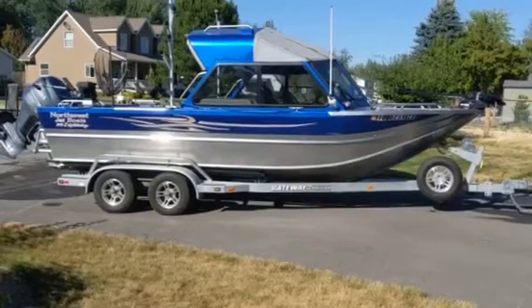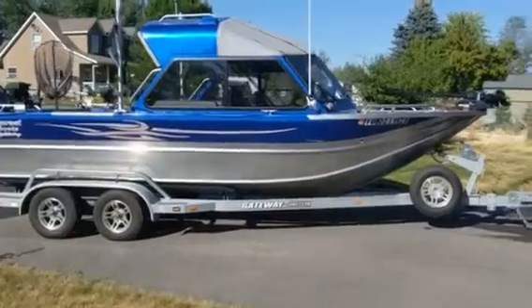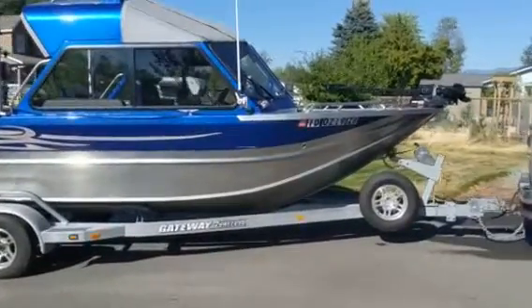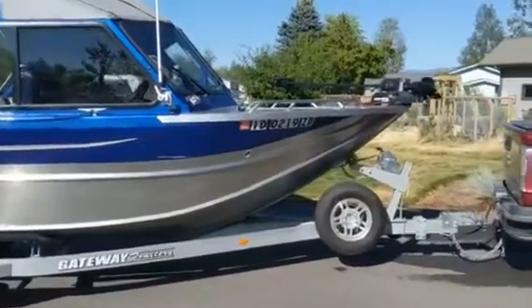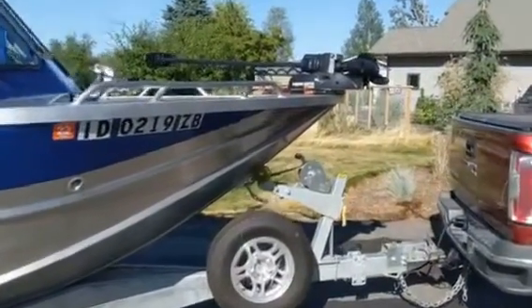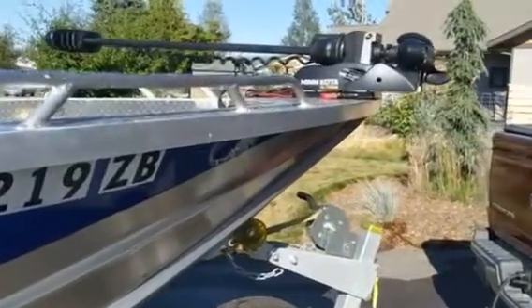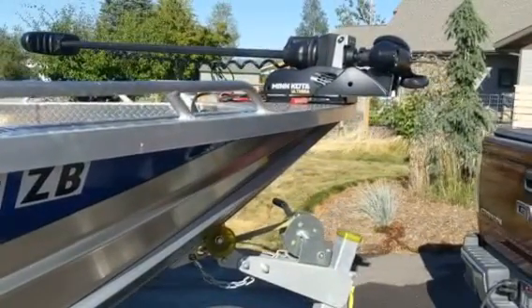This video is about the installation of a Minn Kota Altura trolling motor on my fishing boat, and mainly it's about the battery that I use to power it. I use the Ocel 80 amp hour lithium-ion battery, and we'll show you how I installed that. So let's get started.